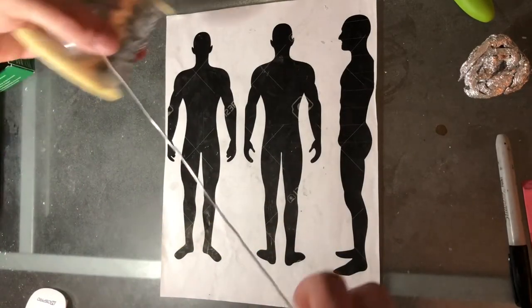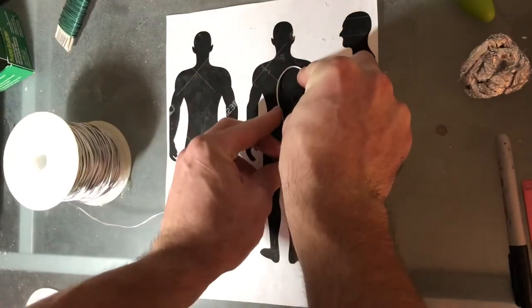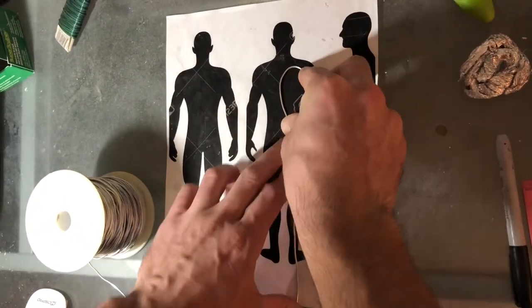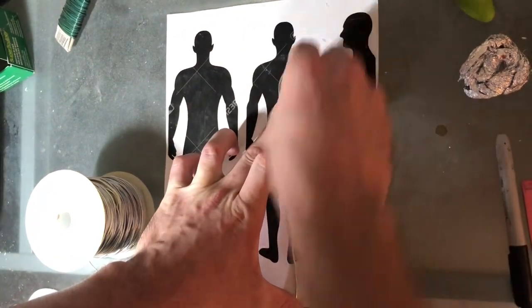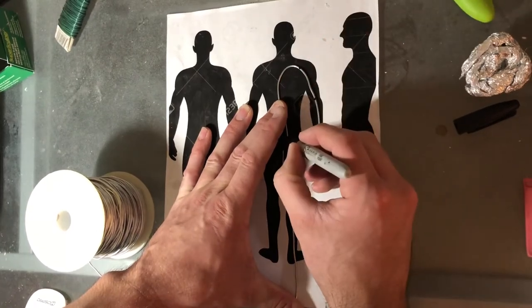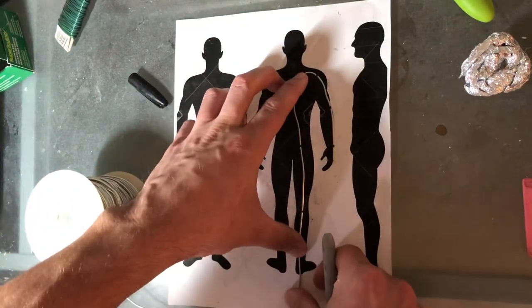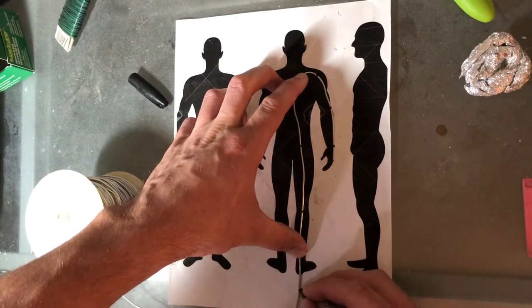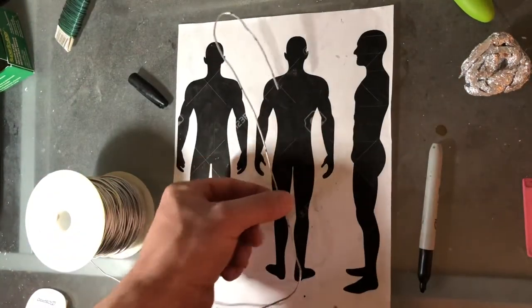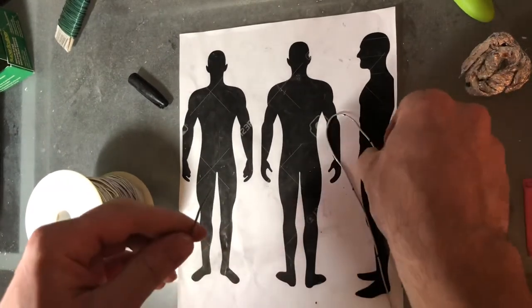For the next step, you're going to take the aluminum wire and size it against the silhouette that you printed off. I take a Sharpie and mark out roughly where my shoulders, wrists, and elbows would be. Then I make a mark past the foot because I'm accounting for that piece to go into a wood base later — that way I can take it on and off the base. I always leave a little bit extra; it's always good to leave extra.